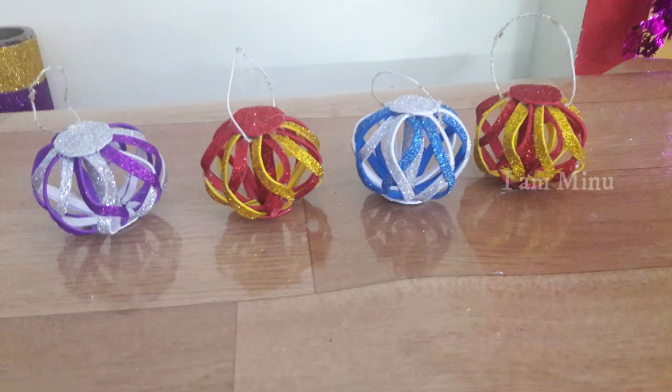Our decorative cabbage balls are ready and these can be hung up. Instead of buying these ornaments from outside, we can make them easily at home — so why don't you try! It's very easy. After trying, do let me know your suggestions through the comment box. Like, share, and subscribe to my channel — I'll be coming up with more variety videos, till then stay tuned.